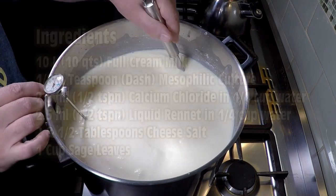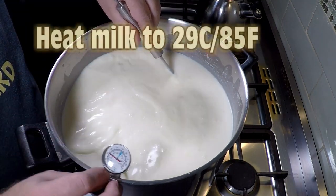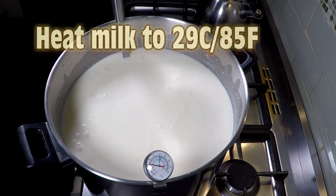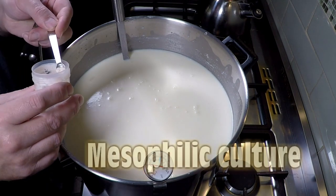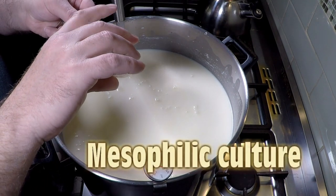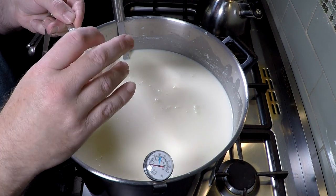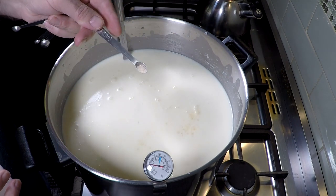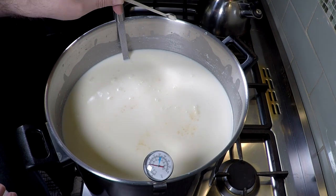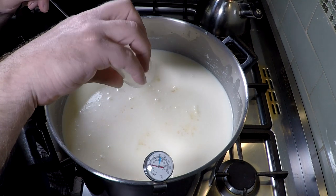Don't forget to wash your sage leaves before you add them to the cheese. Now bring the milk up to the target temperature of 29 degrees Celsius, which is 85 Fahrenheit. Then add in your mesophilic culture — this was the end of a little jar so I scraped it all out to get an eighth of a teaspoon. The milk I'm using is pasteurized but un-homogenized, known as cream-lined milk in some places.